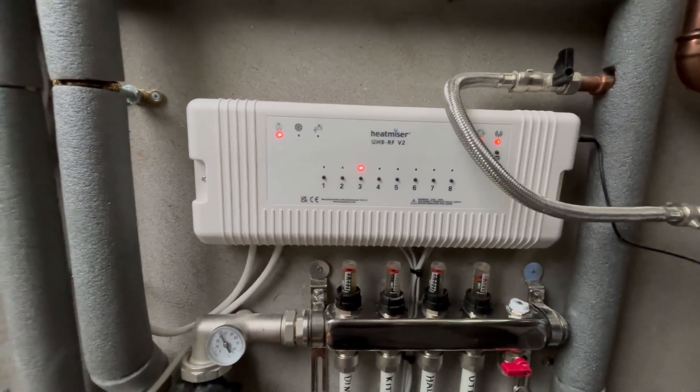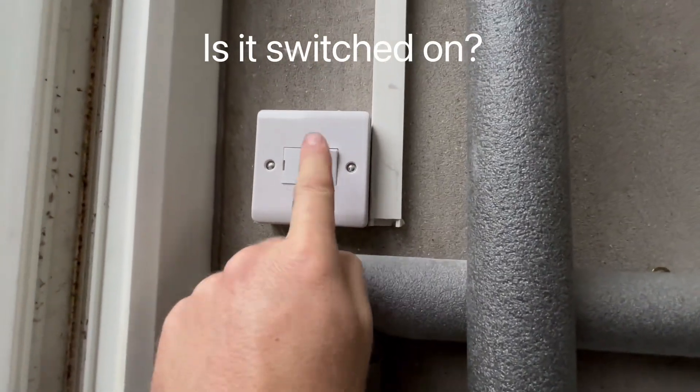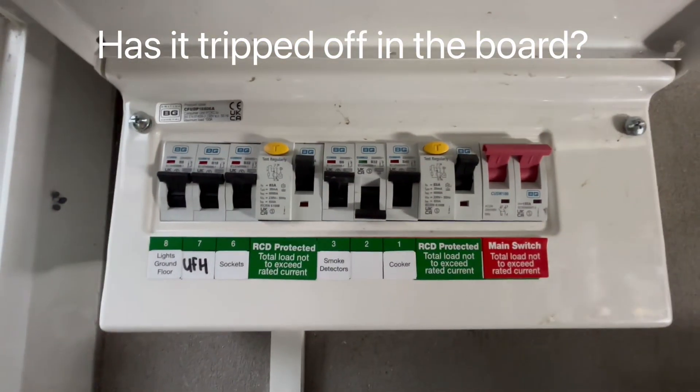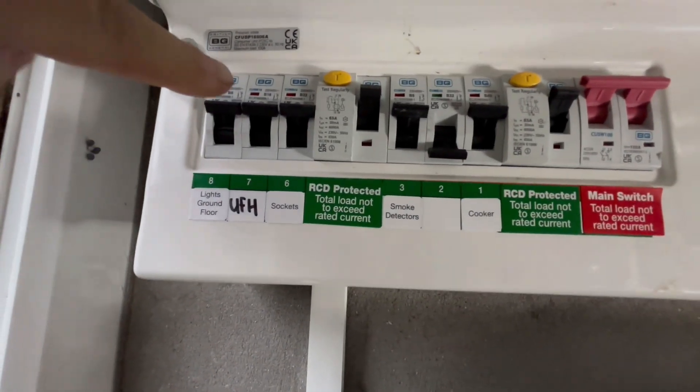If yours isn't illuminated, first check that it's switched on. If it's not switched on, switch it on. If that's not the issue, check the fuse inside. If that's still not the issue, check that all the breakers are switched on. You can see the underfloor heating is here and it's switched on.